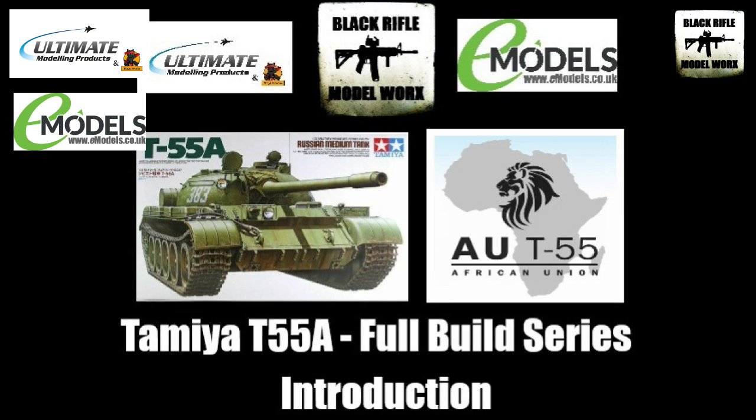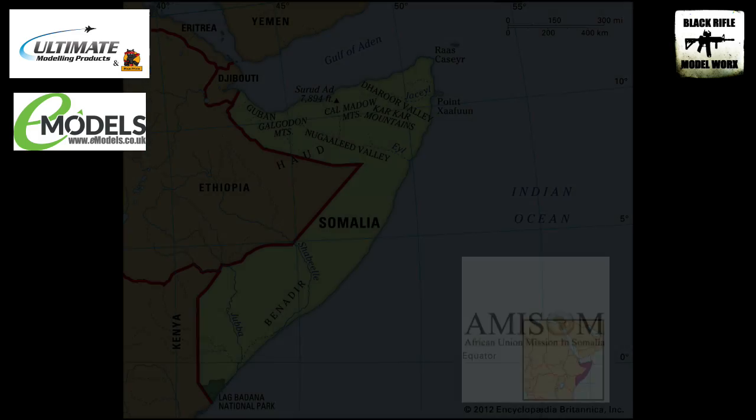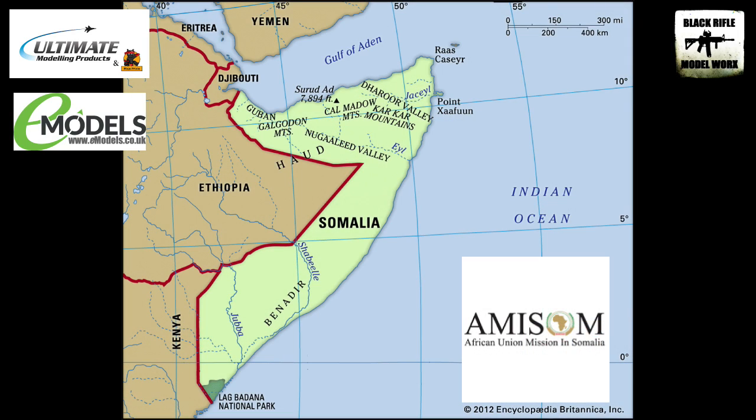I'm going to do something slightly different with it. I'm going to be building an African Union T-55, which is currently operational in Somalia on the east coast of Africa.